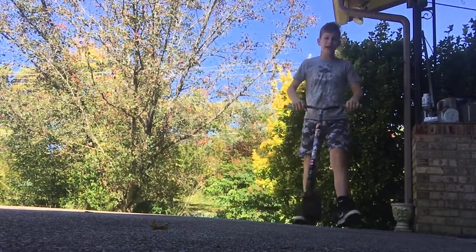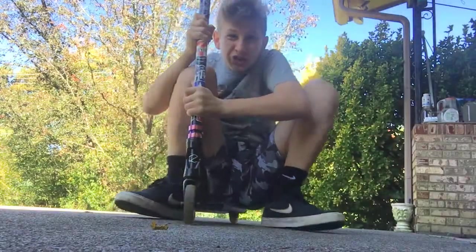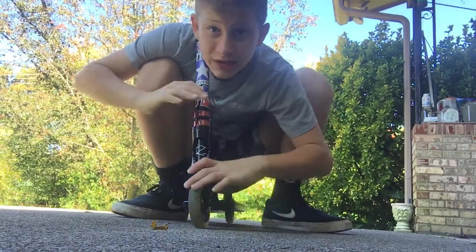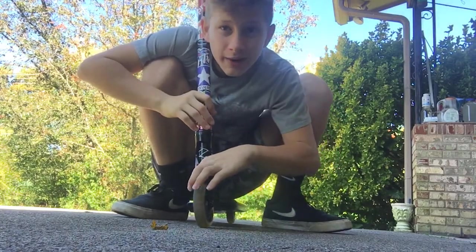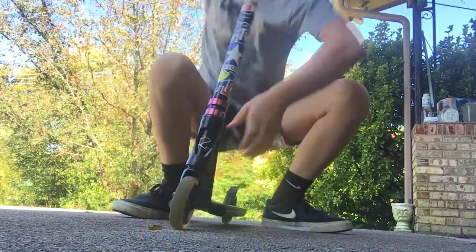Once you're done with that, do your bunny hop. I did a video on that if you don't know how to bunny hop yet — go watch my how-to video I did this morning. It's how to bunny hop. You need to watch that if you don't know how to bunny hop, because this trick requires it. You have to be able to bunny hop good if you want to do an air.